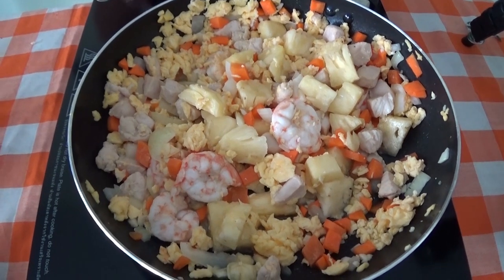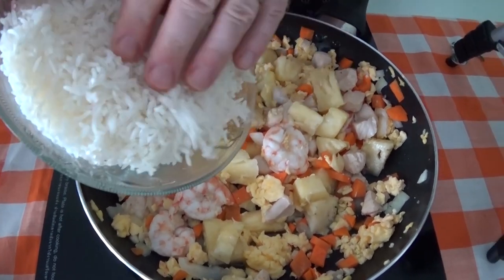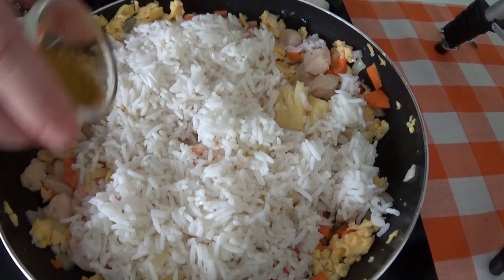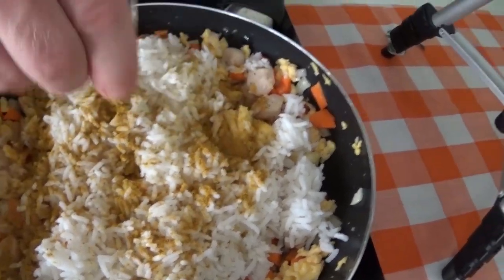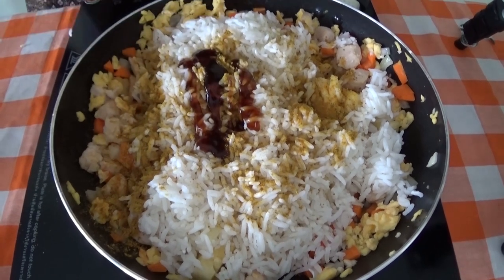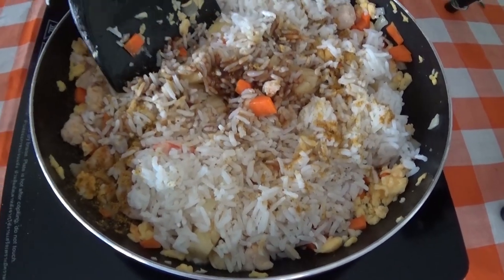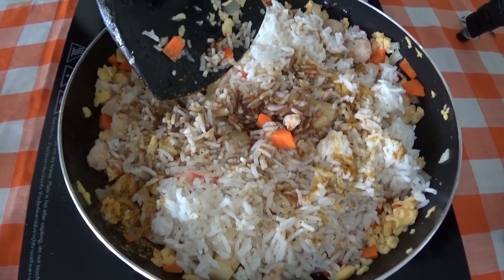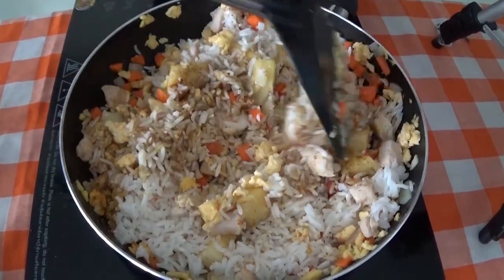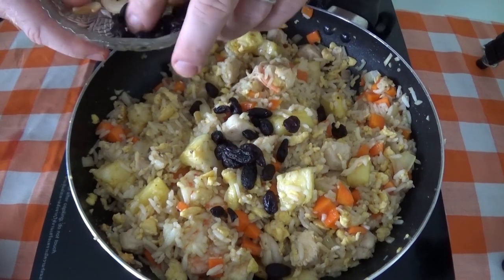Turn off the power before we add in the steamed jasmine rice. Put the curry powder in there, the fish sauce and the oyster sauce, and sugar — half a spoon. Turn the power back on and mix the rice in with the pineapple and all the dish. Make sure it's thoroughly mixed together until it starts to change colour. Then add the raisins and the cashew nuts.